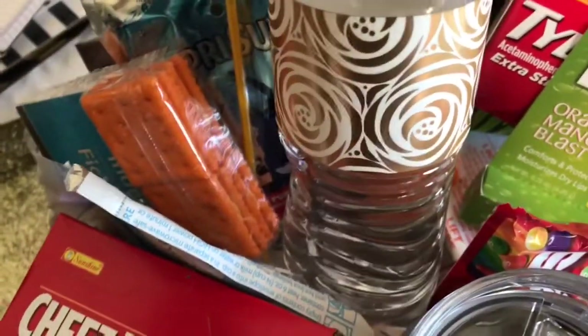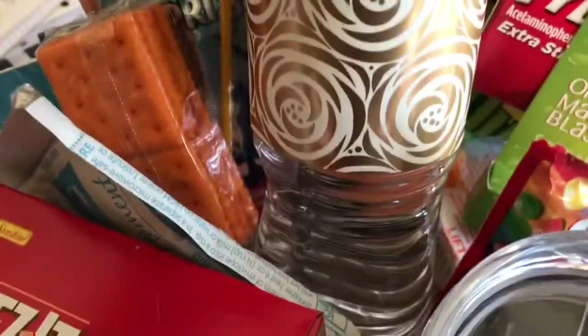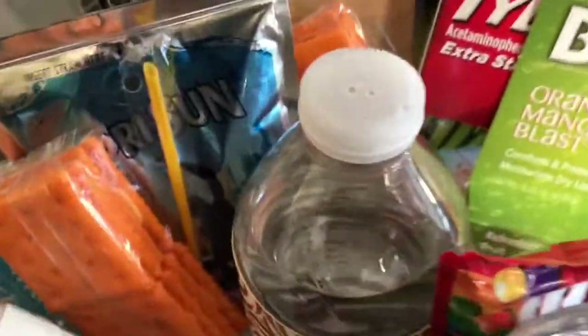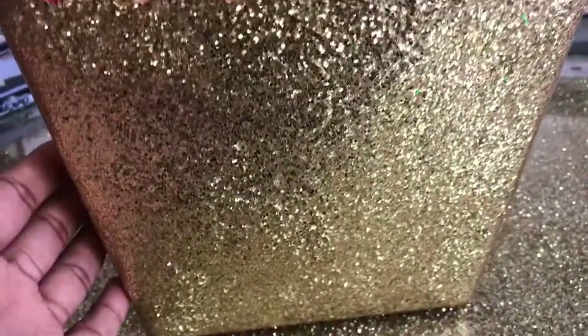This college student can study alone and have treats next to her, or she can invite a friend and they can share some of the goodies in this basket. But it's to make her feel good, to give her some confidence, and to also be very practical.